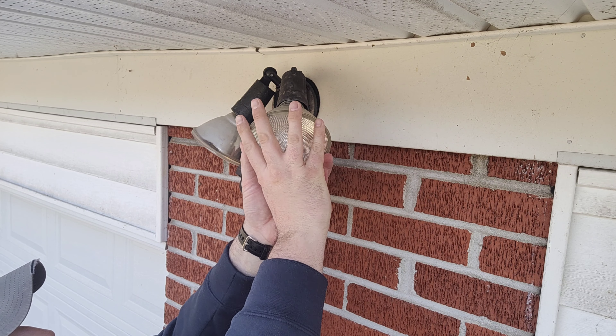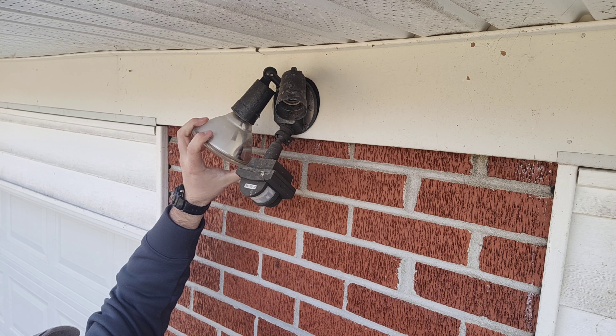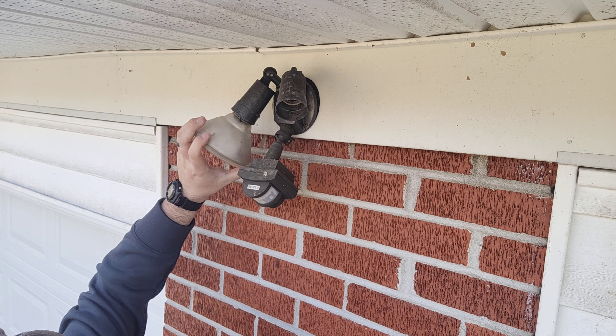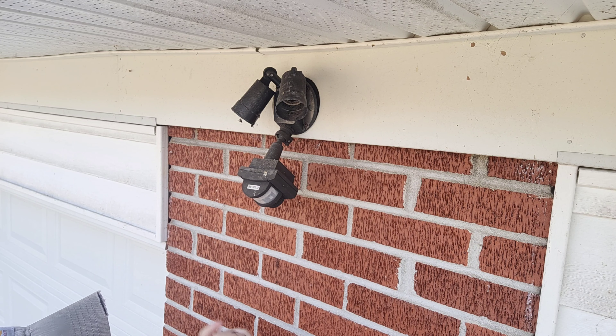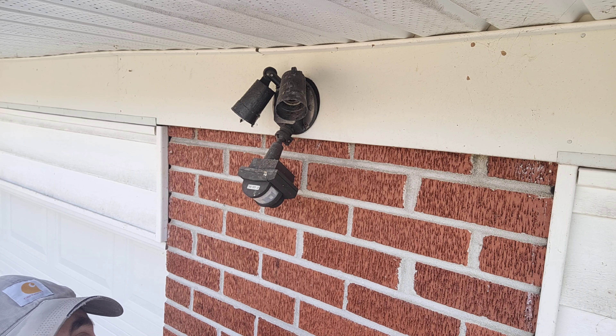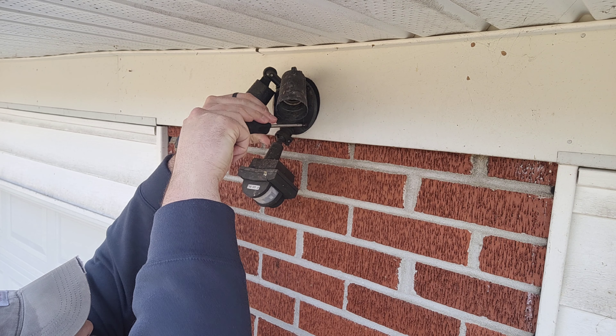Let's go ahead and get this old one off the house and put the new one up. First things first — you want to make sure you've got the power cut off to the light you're going to be working on. Before you do anything at all, make sure you go cut the breaker off, because if you don't, that electricity will remind you real quick that you should have done it. Anyhow, I went and cut the breaker off for this particular light. The first thing I'm going to do is remove these light bulbs. Like I said, this thing is old — we've lived here about seven or eight years and I've never even changed the bulbs.